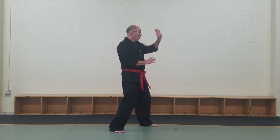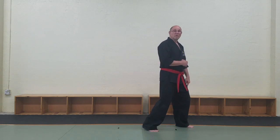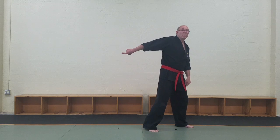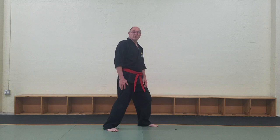If I'm stepping forwards, here's my forwards foot — that steps forwards first. If I'm going backwards, that's the foot that's in the rear that steps back.